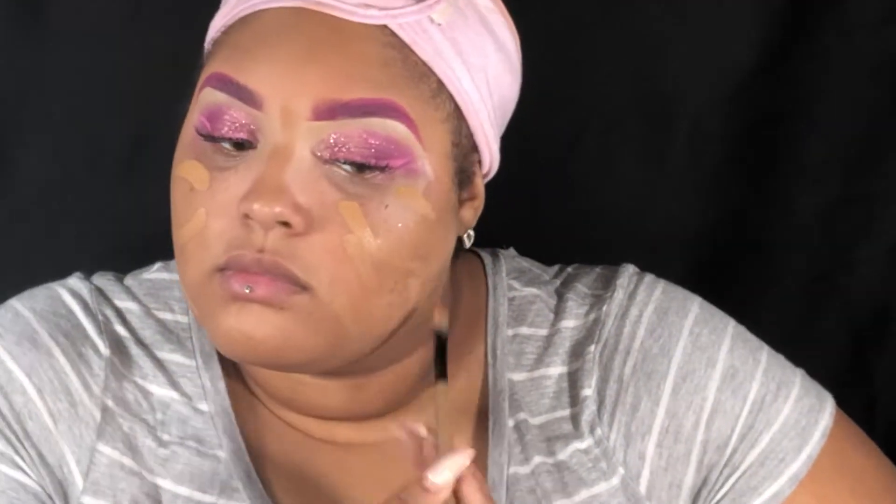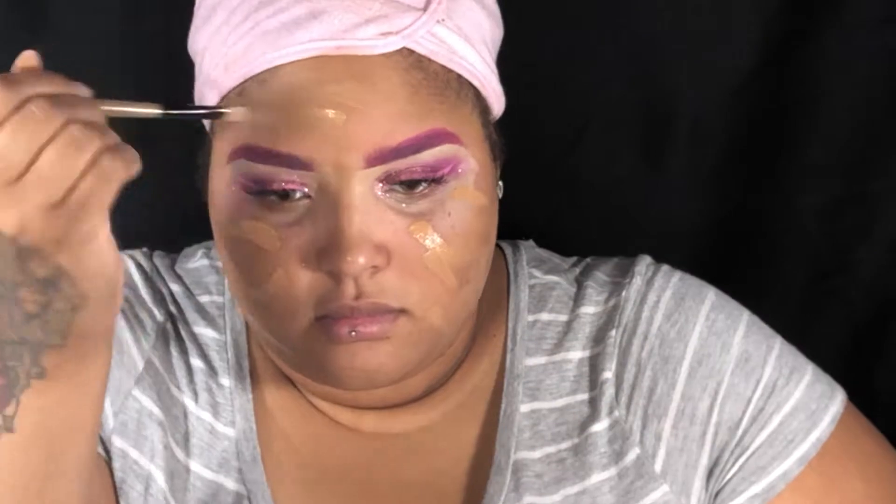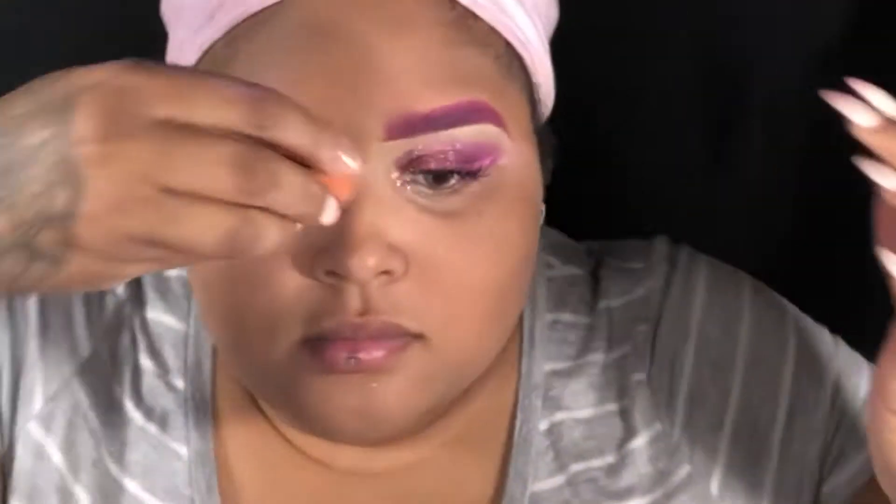Today I will be using Rihanna's Fenty foundation in the shade 360. I was very skeptical at first because of the reviews I was reading online, but it's actually a medium coverage foundation — it's very lightweight, very smooth on the skin, and I give it a thumbs up, so go check it out.